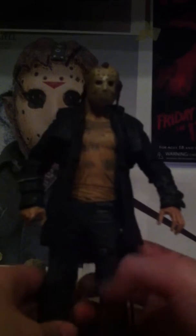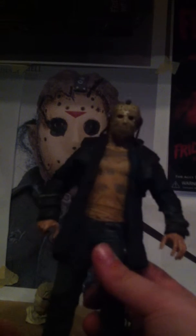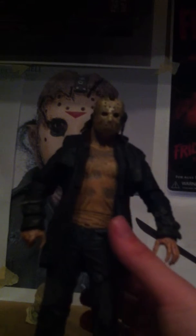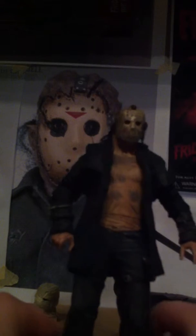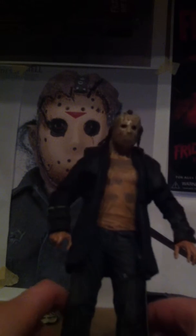Now let's get to the detail. The best detail on it is in the jeans. I know a lot of people say no because it's just like every other figure, but I think the jeans look really nice — I'm not sure if the camera can catch it. This figure is awesome with the detail. The shirt is a very nice detail too — it's got all those wrinkles and holes in the shirt.